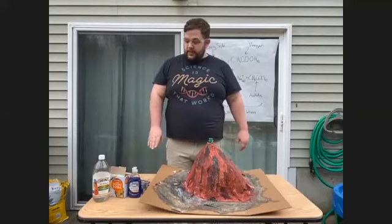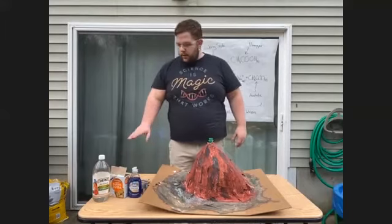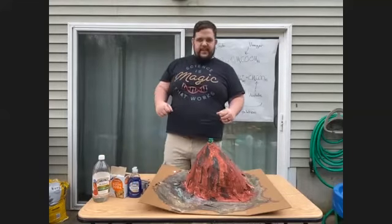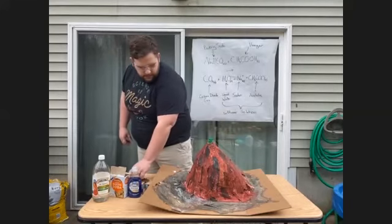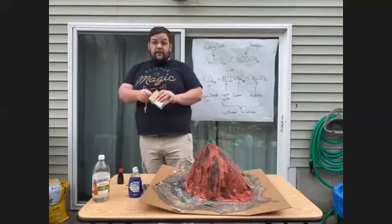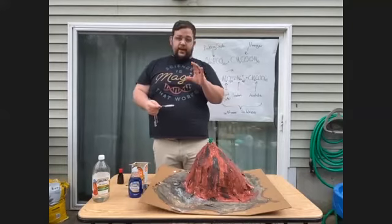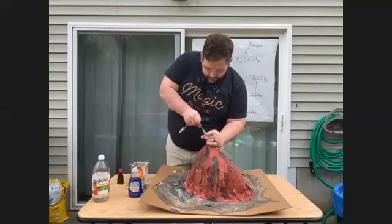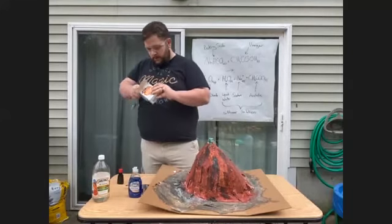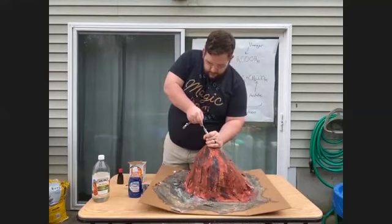You need two teaspoons of dish detergent, two tablespoons of baking soda, just a little bit of food dye — a few drops — and a half cup of vinegar. We're going to add those things in order. First, I'm going to add the baking soda. If you have a funnel at home, great. If not, you just kind of make it work — all these measurements are approximate. If it's not exactly right, it is okay. That's one tablespoon... and here's two tablespoons of baking soda.